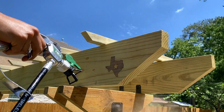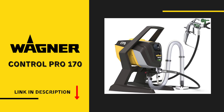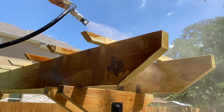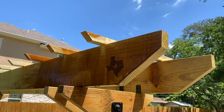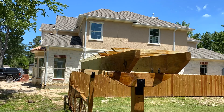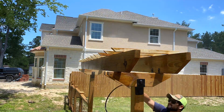I sprayed this using my Wagner Control Pro 170. It doesn't take that long to spray and it's perfect for bigger jobs like this because you can spray straight out of five-gallon buckets. I have other videos where I show how I use this sprayer and it is awesome.